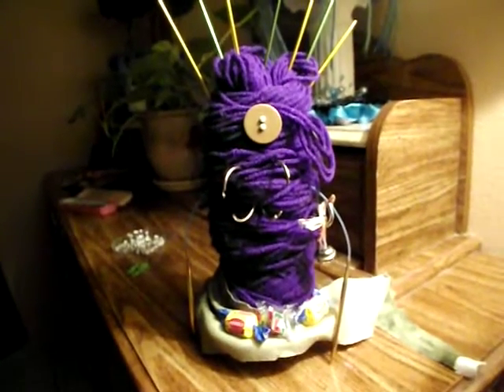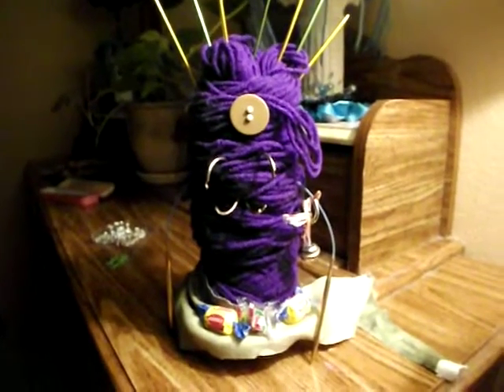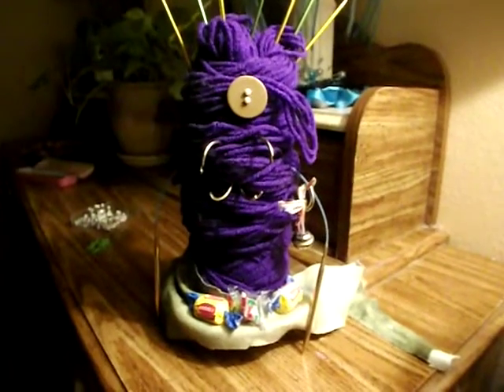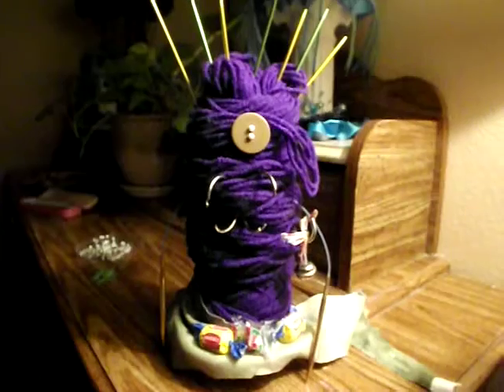Hey everyone! I always start my videos like that — I need to find a new way to start my videos. Anyway, this is my monster — well, actually she's a girl, and this is a video response for a reborn giveaway.